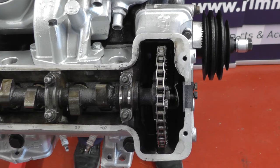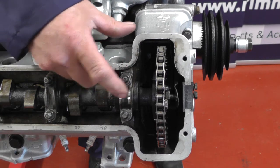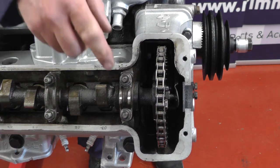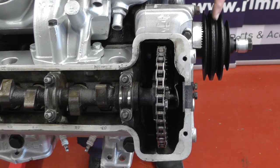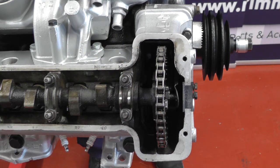Before we undo anything on the timing chain, it's important that we line up number two cylinder at top dead centre and make sure that the camshaft mark and the mark on the camshaft carrier cap are both lined up together. This applies to both camshafts. I've tipexed mine in white so they're easy to see. Yours won't be easy to see, but when you line up top dead centre with the pulley they should line up, and you'll be able to tipex them to make them easy to see.